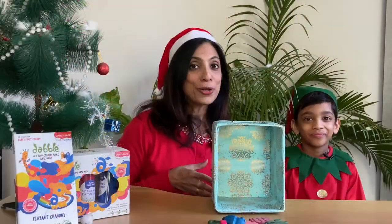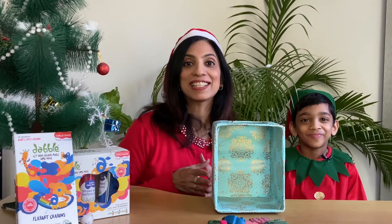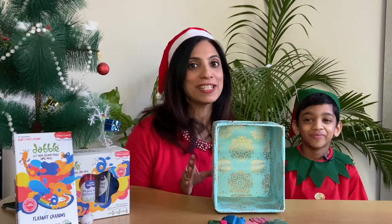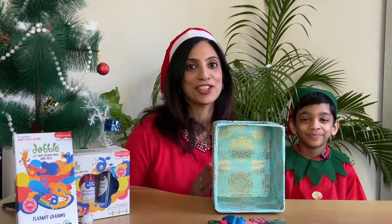And now we are going to play a game called Feel and Guess. One person will put a Dabble Play Art crayon inside this box and the other person has to feel it and guess the shape.